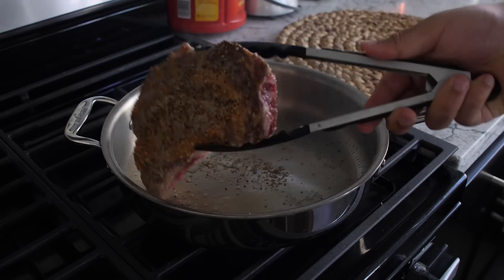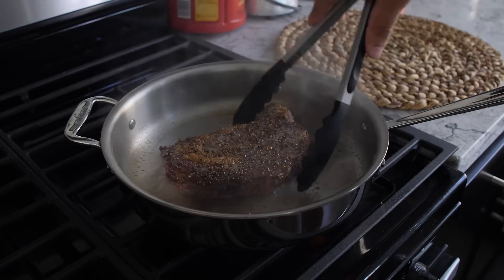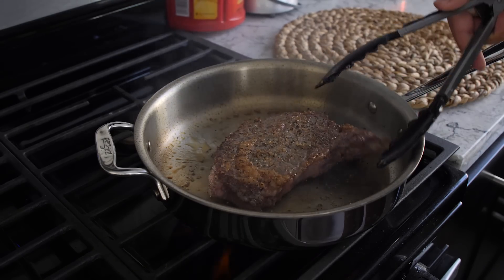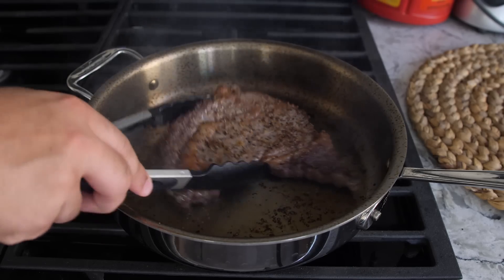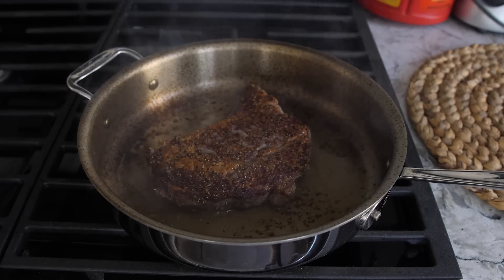For the initial sear, I like to leave the steaks in the pan for two minutes on one side, then flip it for another two minutes. I then flip the steaks one more time for two minutes, and again two minutes on the other side — so two minutes, flip, two minutes, and repeat the process once more. As you can see, you can get a beautiful sear with this method, and after that final two-minute sear, the steak is pretty much ready for a rare cook.